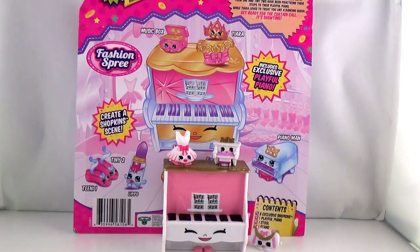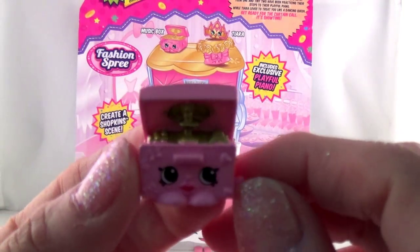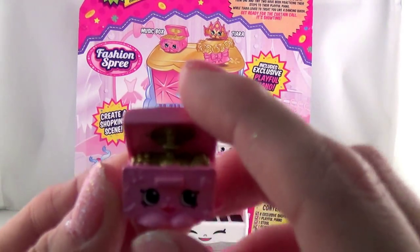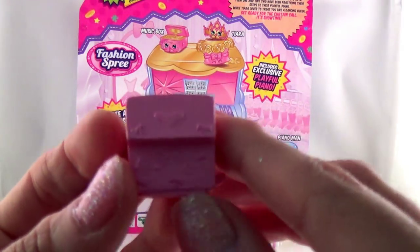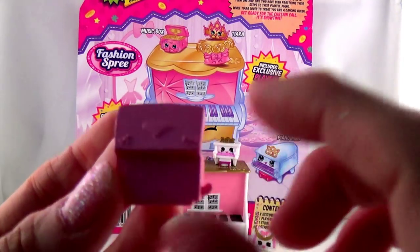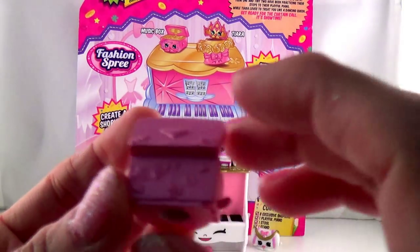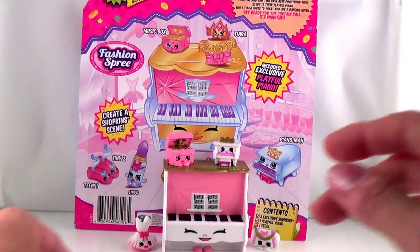The next one we have is a music box. So — a music box? Yeah, like when you open it up, it plays music. Cute. Oh, look — it has like a little heart there and then some musical notes. Very cute. Let's put that next to here and put the tutu down here.